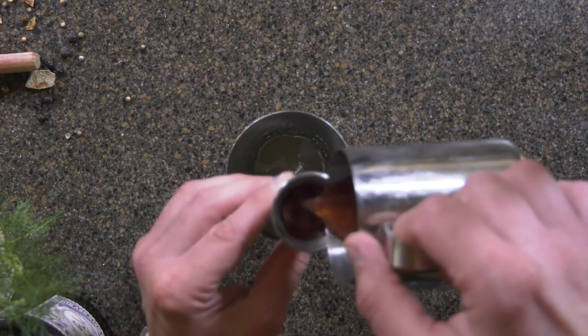Next we're going to add in a little bit of a syrup that I made. It's got a little rhubarb, a little lemongrass, a little rosehip, and pomegranate. We're going to add about an ounce.